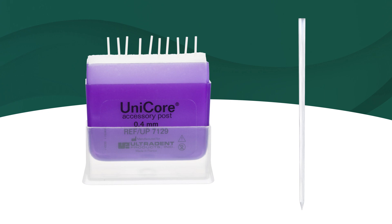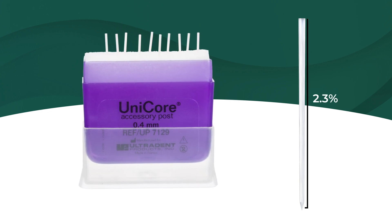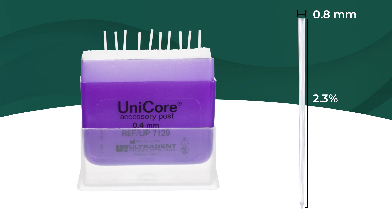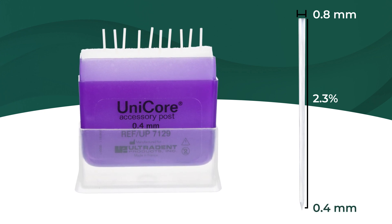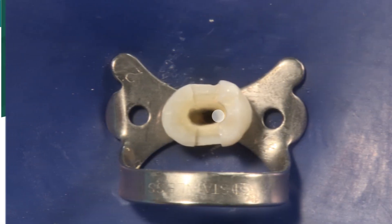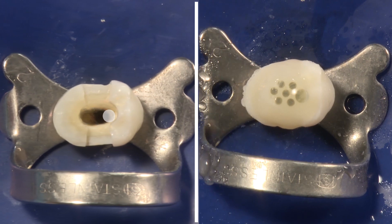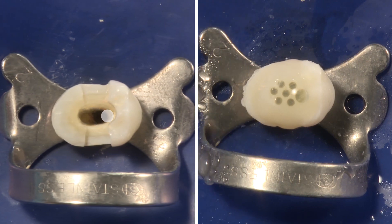The Unicore accessory post is offered in a 2.3% taper, with the top of the accessory post measuring 0.8mm, with a 0.4mm tip. The length is 16.35mm. The use of multiple posts could result in a better fracture resistance comparable to that of a single post.